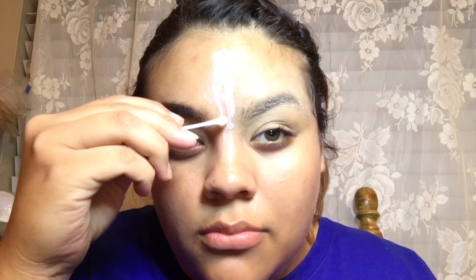Hey guys, welcome back! We're just gonna get started and I'm gonna start by showing you guys the zipper I used. After that I applied some coconut oil, I did my eyebrow and glued it down. Then I'm going to grab some latex and a q-tip and just map out where I want my zipper.